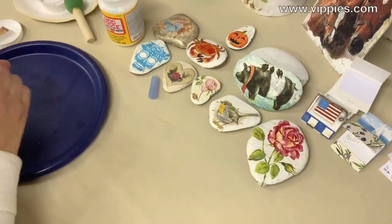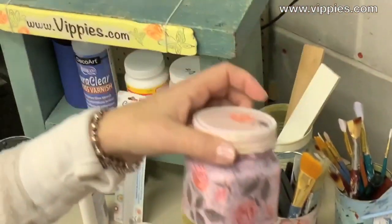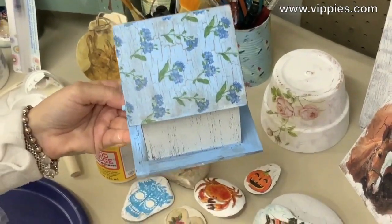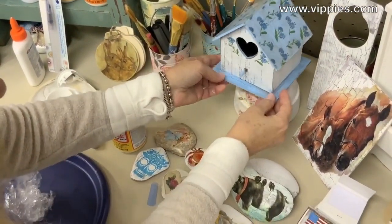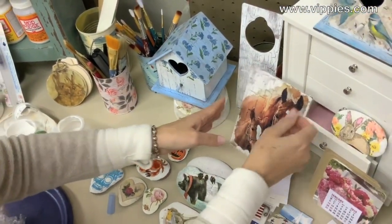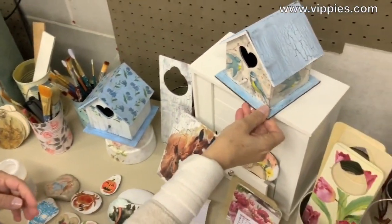I know this is a small rock, so I brought some bigger things for you to see, because after you do rocks you can really move into other things you like to decoupage. Here's a glass jar I did — you can see some of the crackles on glass. Here's a cute little birdhouse with a nice crackle and a pretty napkin decoupaged on top. Here's a horse on a canvas board — done exactly the same way. And this birdhouse used one of Vippy's napkins on the sides but left the crackle visible.